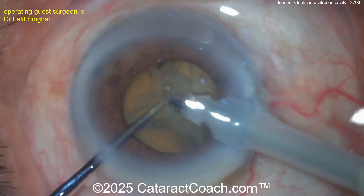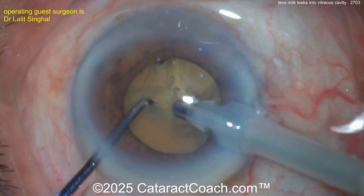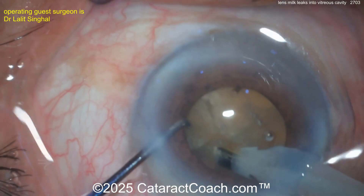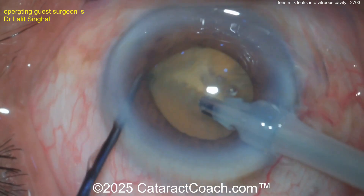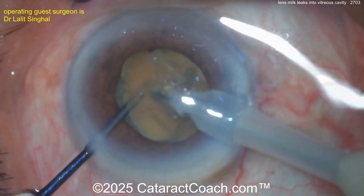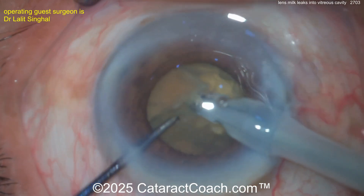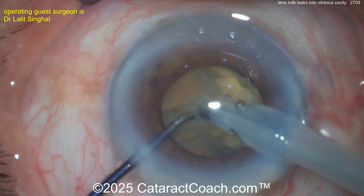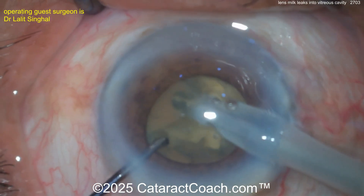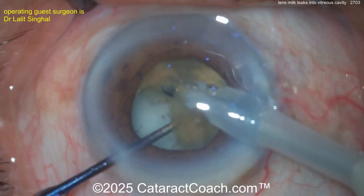So how do you get the lens milk or liquefied lens material out of the capsular bag? There must be some permeability to the posterior capsule. You can see a large amount of liquefied lens material — lens milk — in the vitreous cavity, probably collected in Burger's space, in front of the anterior hyaloid face. That's going to make visualization poor.